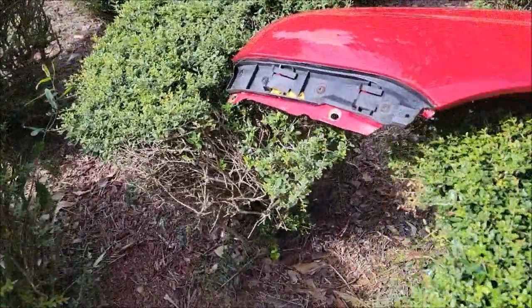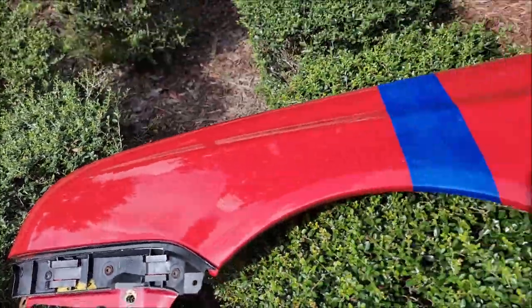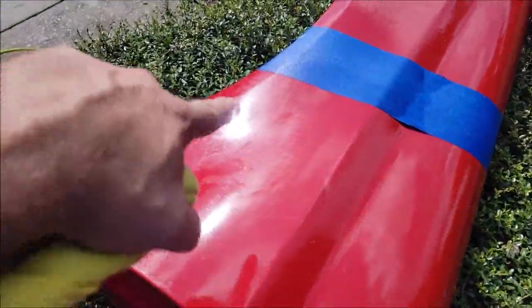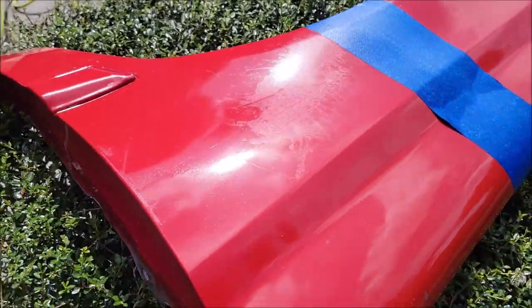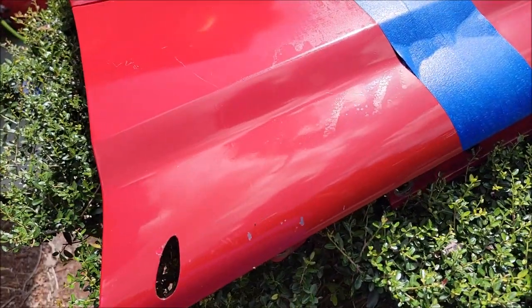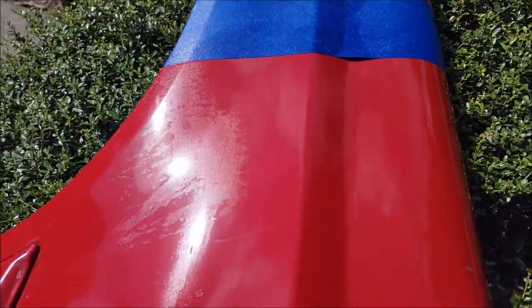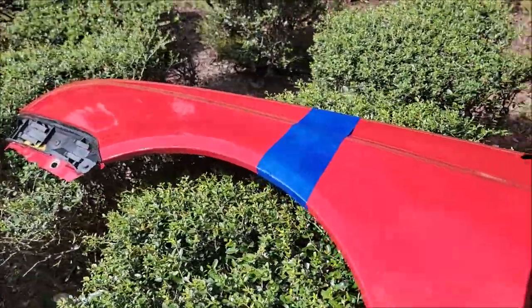Hey guys, it's Gary Dean, detailjuice.com. I just sprayed another layer on both sides of this fender test panel. You can see where the sulfuric acid damaged the paint really well. Now in the sun you can also see where it ran off up here. This side did not have any coating on it before I shot that video yesterday.